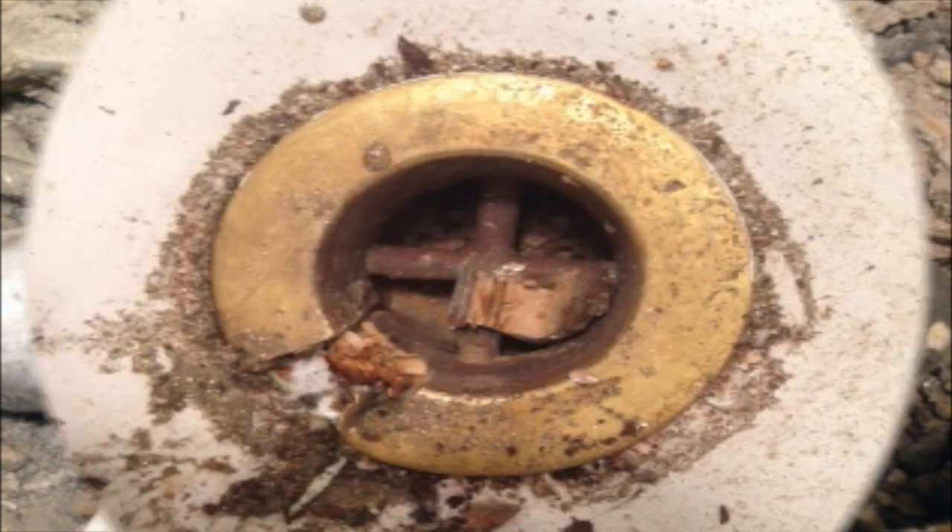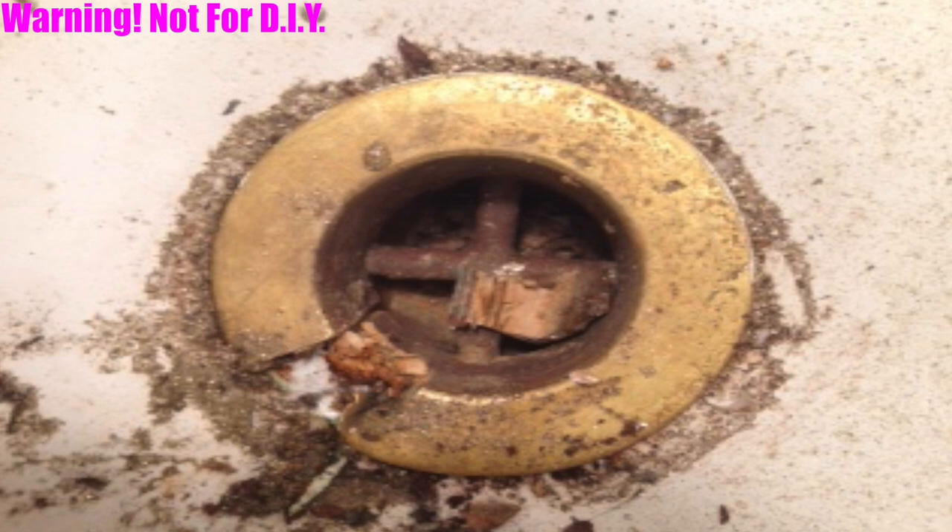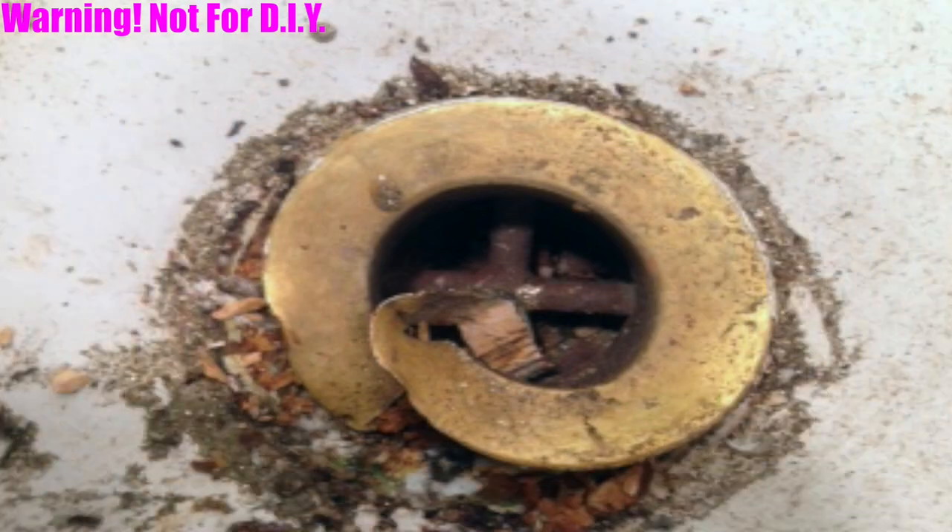Next up, you're going to see the tub strainer at the 7 o'clock position. I knocked the piece out and collapsed it into the strainer. My focus here was to collapse that strainer in on itself so I could actually free it from the shoe. What you'll see here is how I took a cold chisel and knocked the strainer in to free it from the shoe itself. You have to be very careful when doing this — you've got to use a little cold chisel. If you chip the tub, you're going to owe your customer a tub. This is not for the DIYer; this is for the professional only, in my opinion.